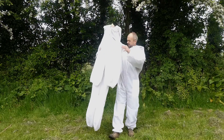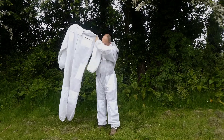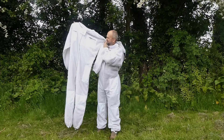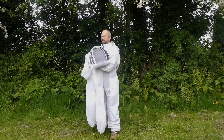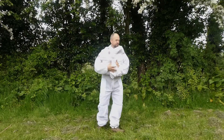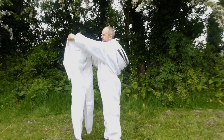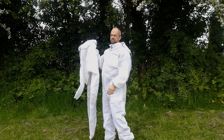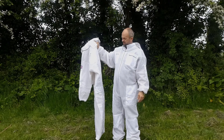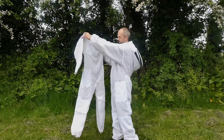So this is a 3XL — as you can see it's quite a bit bigger. And then I'll just get you a size small as well. This is a small — this would suit somebody round about 5 foot 2 or something like that. So it's quite a bit smaller.